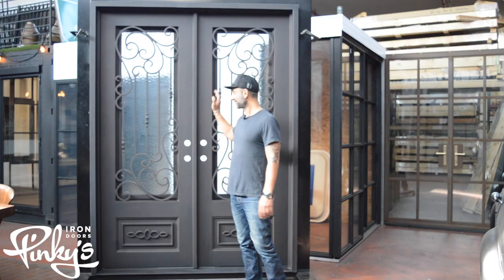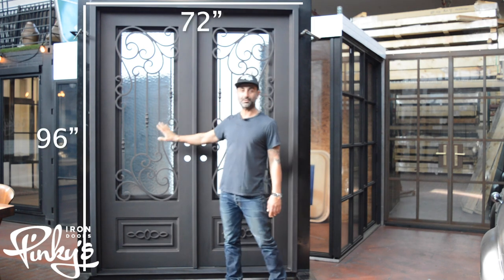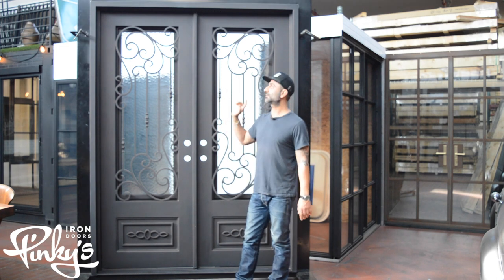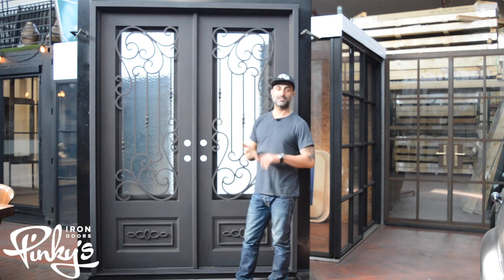This door is awesome. It comes in a single door and it also comes in an arch. We can make it in a full arch also, and it comes in a single arch also.